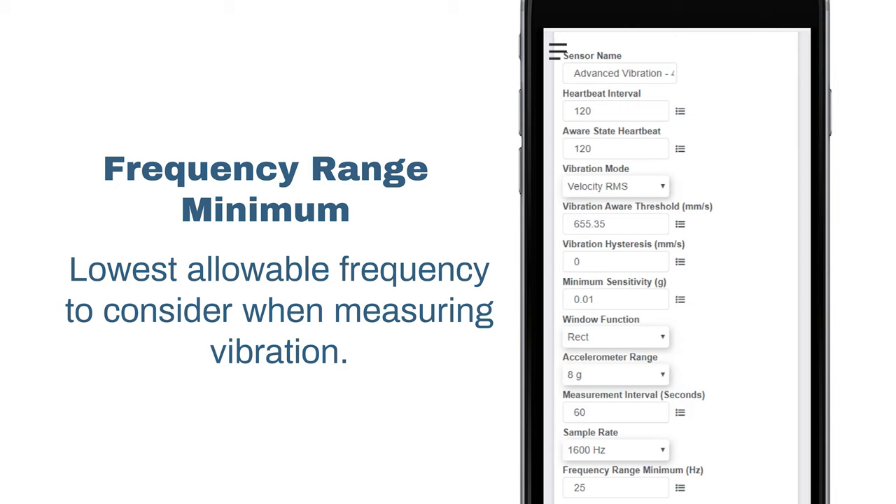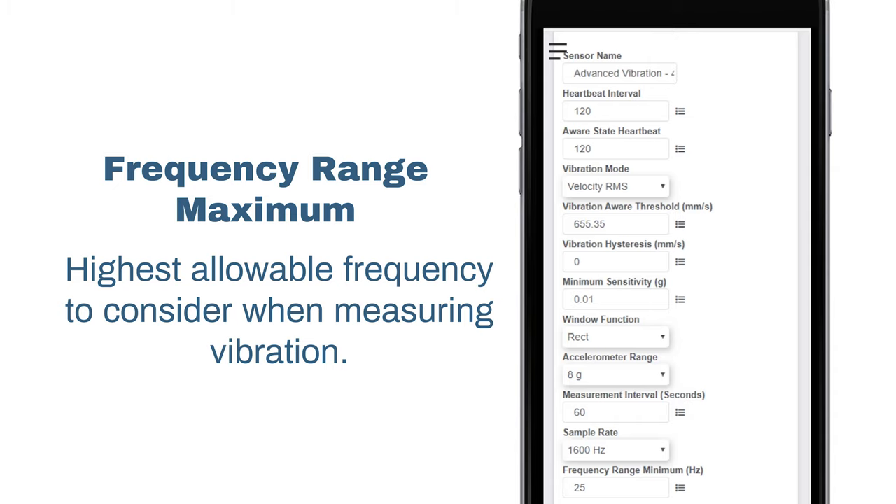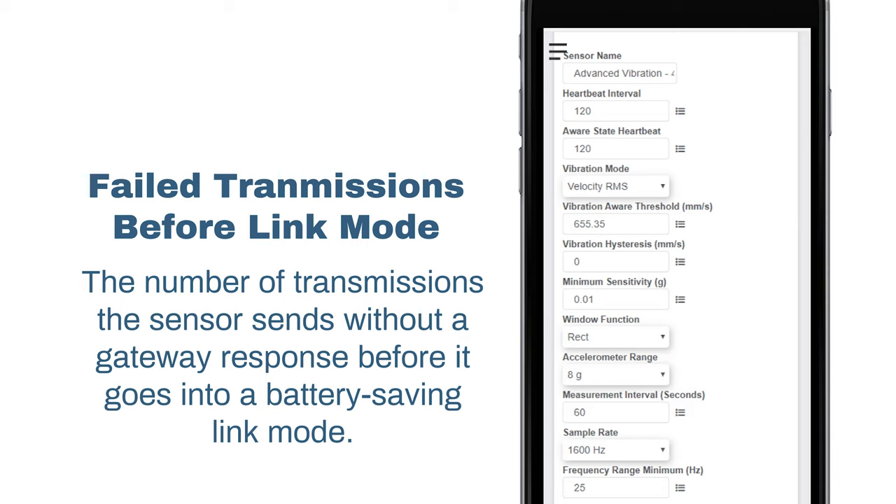Frequency range minimum is the lowest allowable frequency to consider when measuring vibration. Frequency range maximum is the highest allowable frequency to consider when measuring vibration. Failed transmissions before link mode is the number of transmissions the sensor sends without response from a gateway before it goes into battery saving link mode. In link mode, the sensor will scan for a new gateway, and if not found, will enter battery saving sleep mode for up to 60 minutes before trying to scan again.